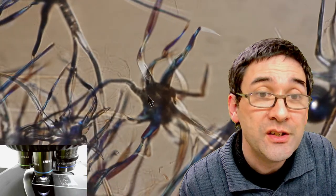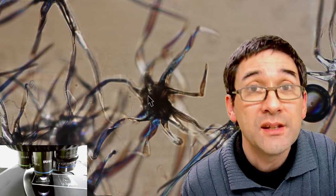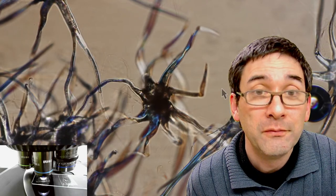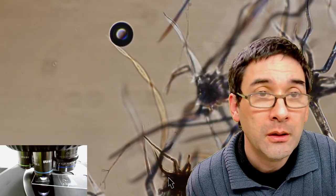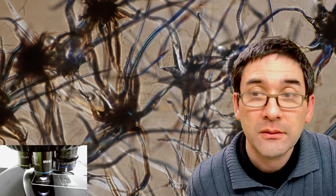I'll go up a little bit with the magnification again. There were several reasons why I wanted to show these to you: some people comment and find these things somewhere and say, what is this? Especially in dust, for example. I'm telling you these are trichomes from plants. A wide variety of different shapes are visible.